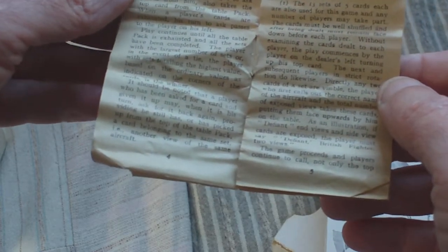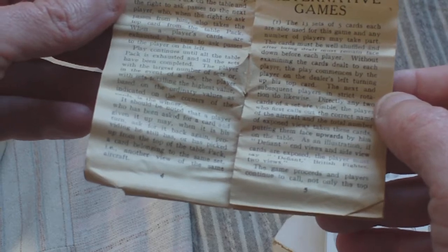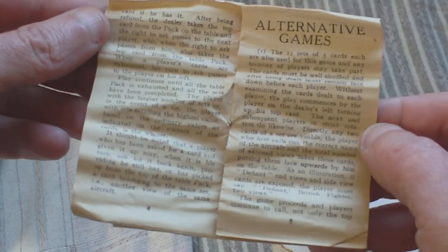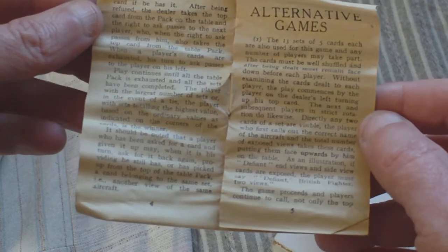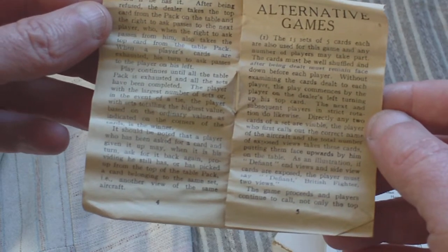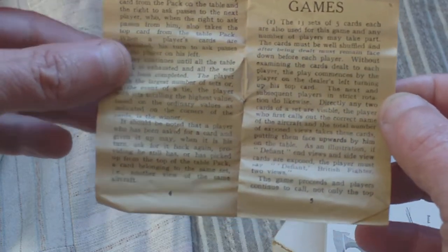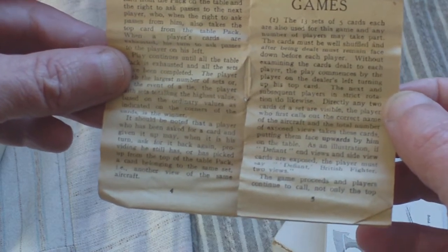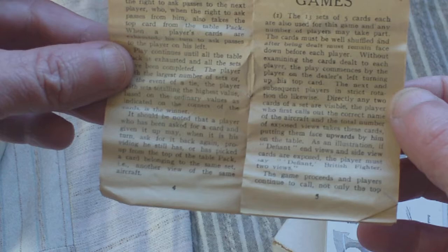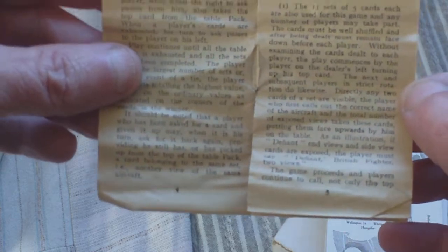After being refused, the dealer takes the top card from the pack on the table and the right to ask passes to the next player, who, when the right to ask passes from him, also takes the top card from the table pack. When a player's cards are exhausted, his turn to ask passes to the player on his left. Play continues until all the table pack is exhausted and all the sets have been completed. The player with the largest number of sets, or in the event of a tie the player with sets totalling the highest value based on the ordinary values indicated on the corners of the cards, is the winner. A player who has been asked for a card and given it up may, when it is his turn, ask for it back again, providing he still has or has picked up a card belonging to the same set — i.e. another view of the same aircraft. So that's how you play the game.